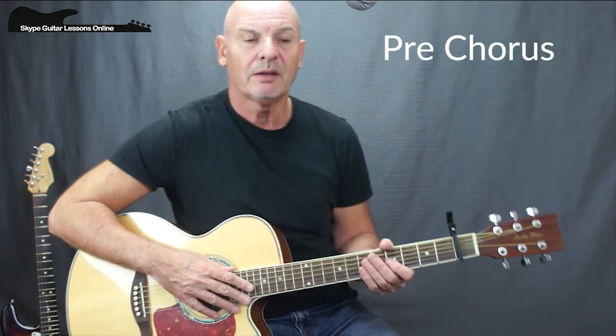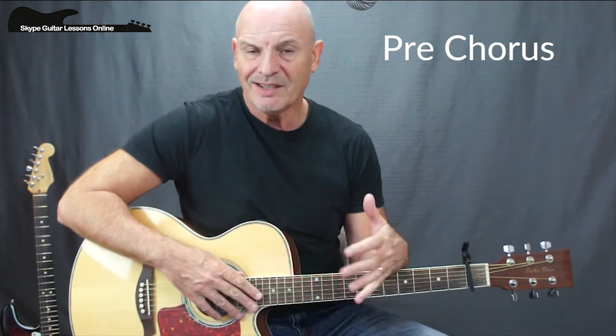Now let's have a look at how we play the pre-chorus, which is again very similar. What we're going to do though is just on certain chord changes, instead of playing the full 1, 2, 3, 4, 5, 6 and repeating it for the chord, we're going to half that time.